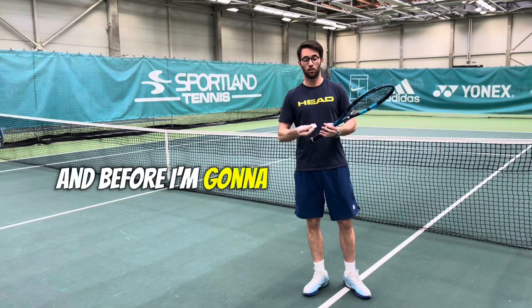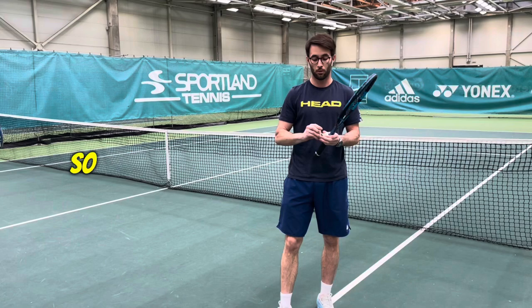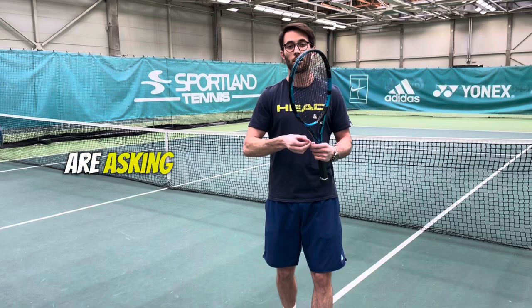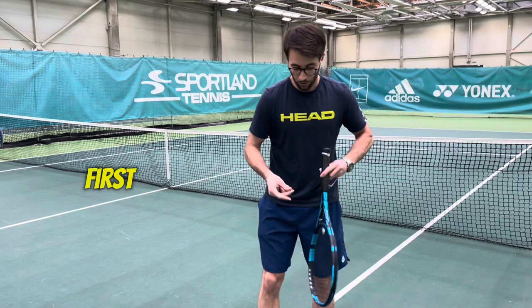I have a new racket and I'm going to try it today for the first time. Before I do, I need to change the grip. I always choose the white color — it's my favorite and I think it's the best one. In this video I'm going to show you how I put the grip on my racket. I hope it's valuable for you because a lot of students ask me this question.